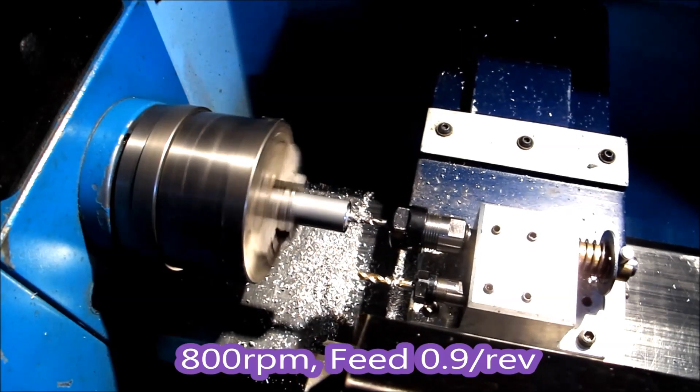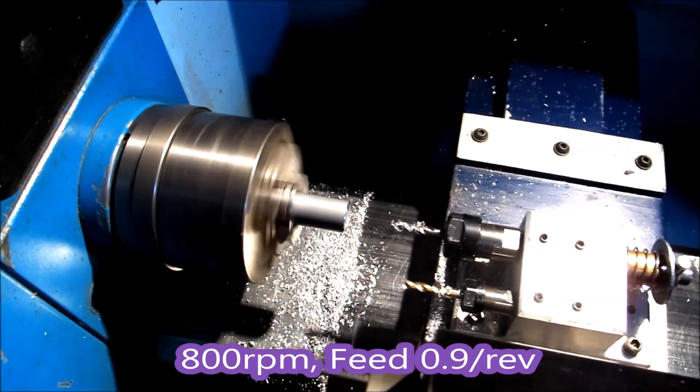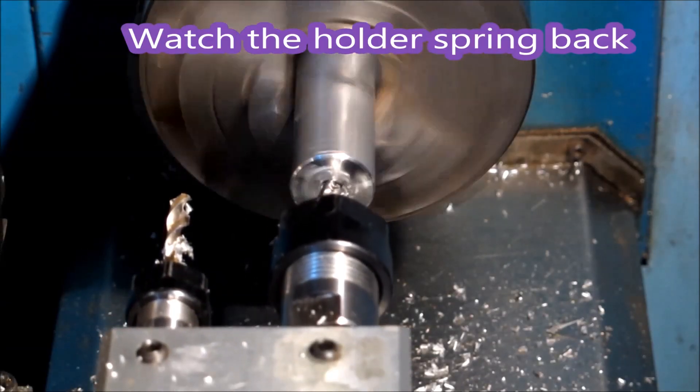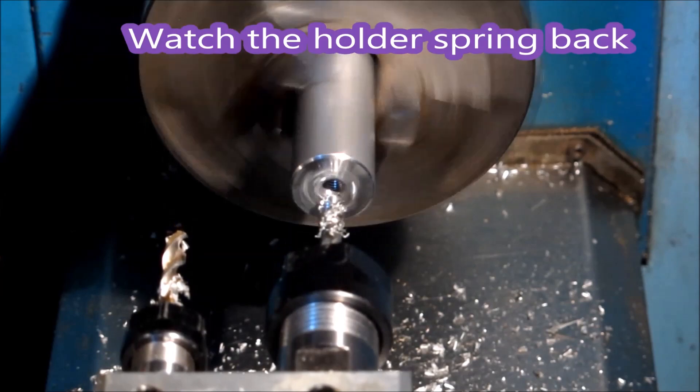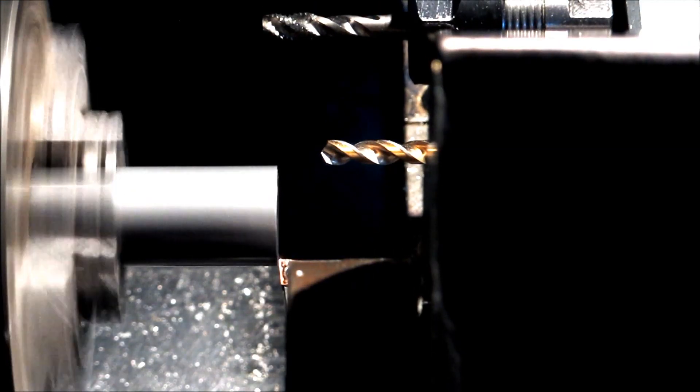There's a shot of tapping an M6 — you can see the thing working. It just slides forward as it goes in. You make the feed a little bit under what it should be, so that the tap is free to just follow its own threads into the hole.